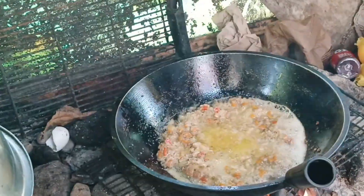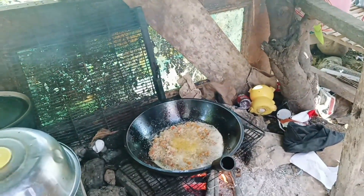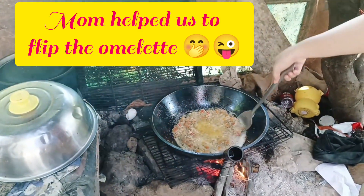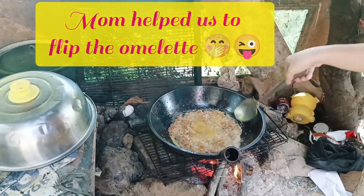Because mother knows best! We need help from my mom to flip the omelette.